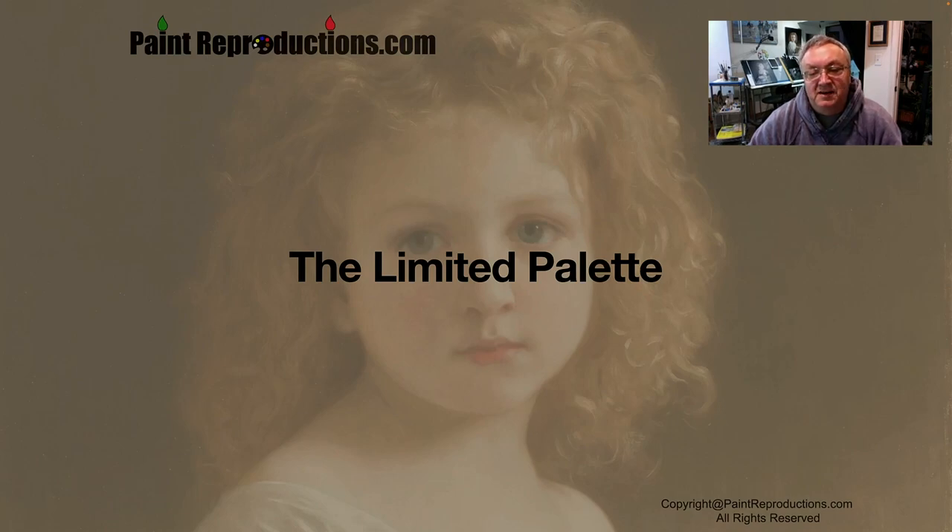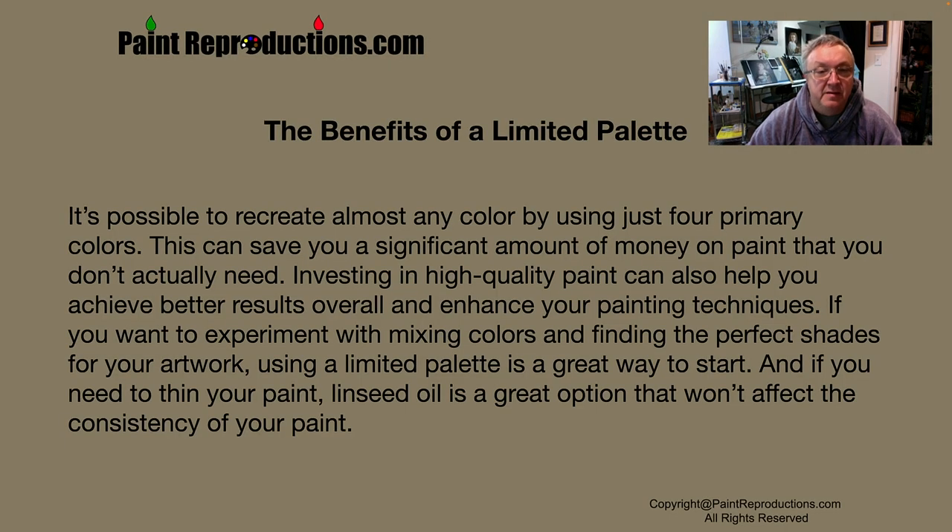Hi, this is George at PaintReproductions.com. Today's video is going to be going over the limited palette and the benefits of a limited palette. It's possible to recreate almost any color by using just four primary colors. This can save you a significant amount of money on paint that you don't actually need. If you want to experiment with mixing colors and finding the perfect shades for your artwork, using the limited palette is a great way to start.